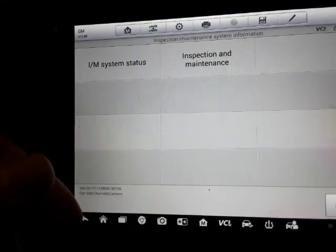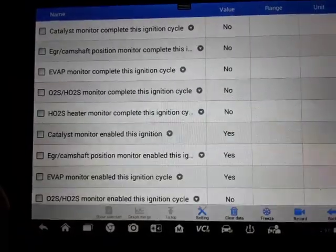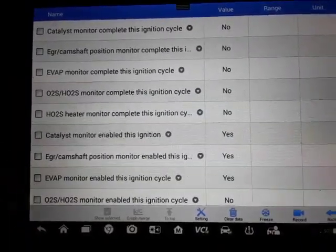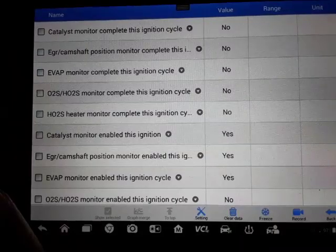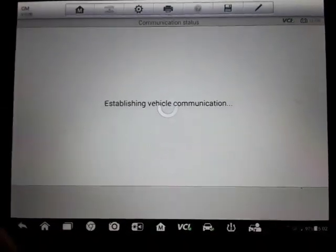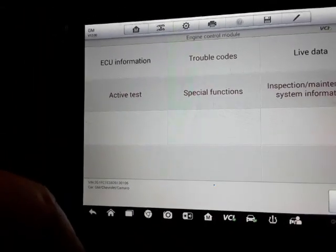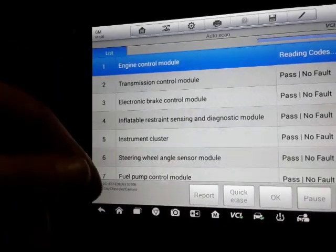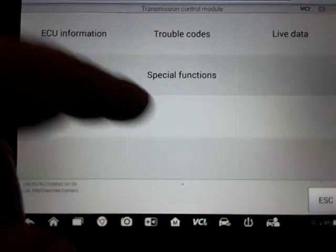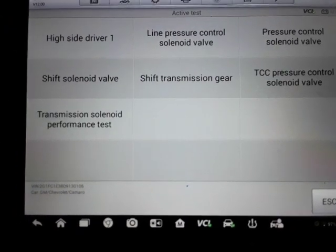There's also I/M status — inspection and maintenance. Not even sure what that is, but it just shows you where, if you're getting ready to go in for an inspection, you can use that to make sure everything's good so far. That was the engine module. We'll see what the transmission's got — probably two of the most important modules are engine and transmission.